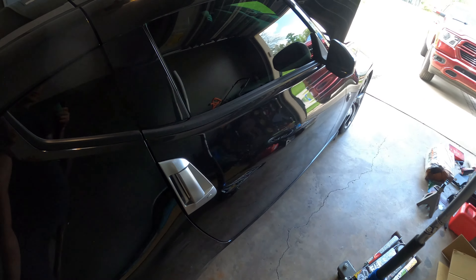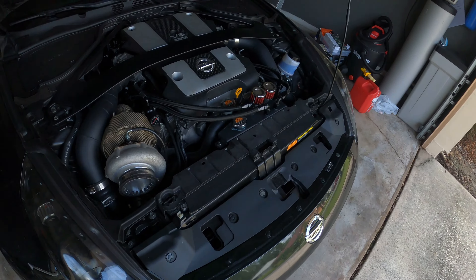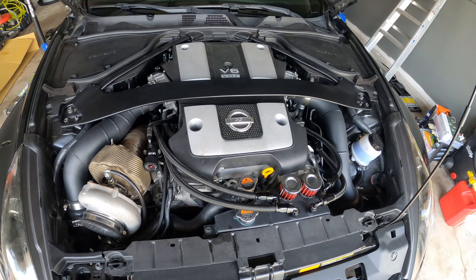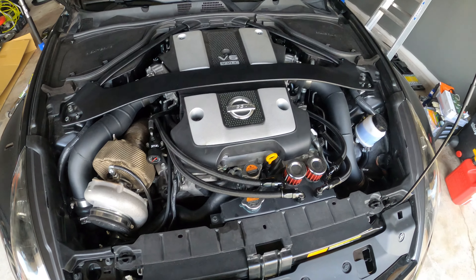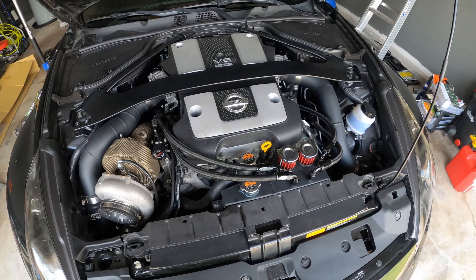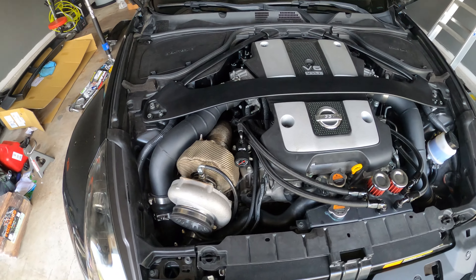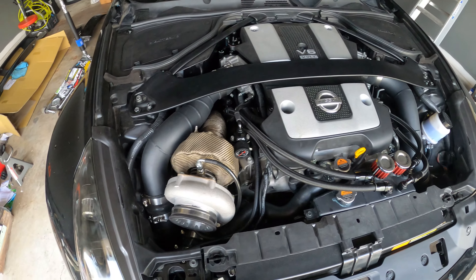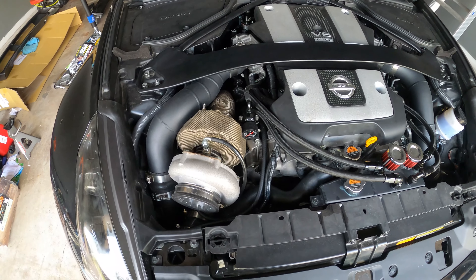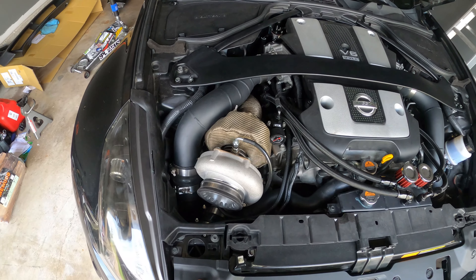Anyway, the future plans for the Z engine-wise: we're going to pull the engine and do pistons and rods. It's been up in the air about sleeving it — while it's open I want to knock everything out so I don't have to reopen it. We're talking sleeves, oversized bearings, and a bigger AR housing. I'm talking to Boost Lab down in Tampa about either swapping in one of their turbos or getting a bigger AR housing and having them do the T51R mod.